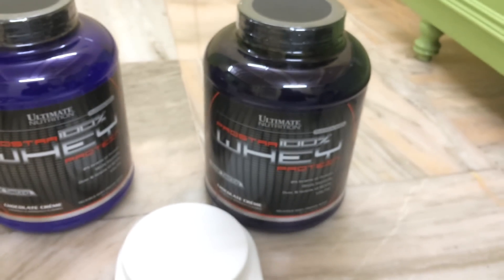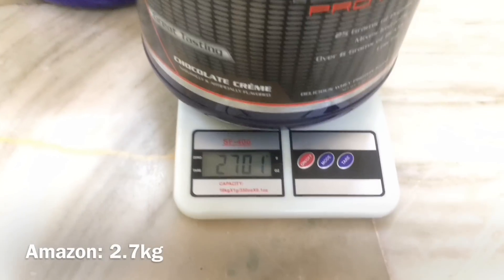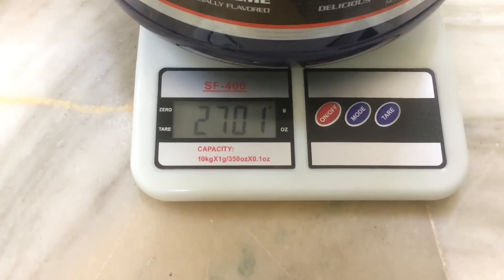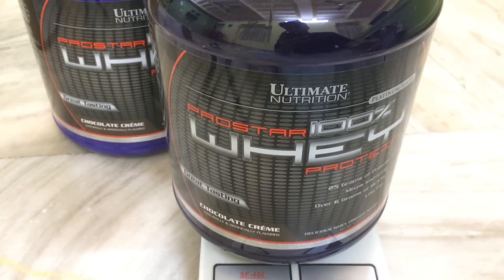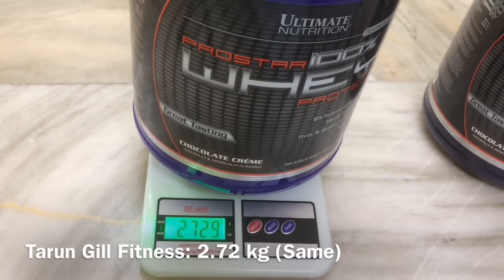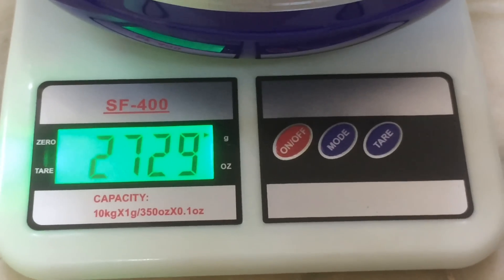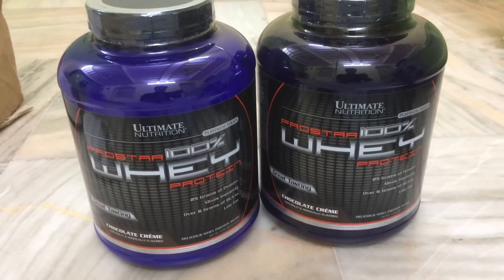First, I'll show you the weight. The box that came from Amazon weighs approximately 2701 grams. If you convert that into kilograms, it is somewhere around 2.70 kilos — close to 5 lbs. Now the one from Tarun Gill Fitness is also almost the same: 2.72 kilos. It's not much of a difference — it's still the same. Both boxes are pretty much identical in weight.